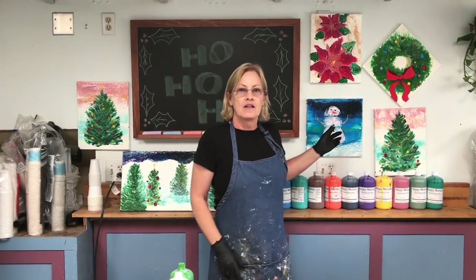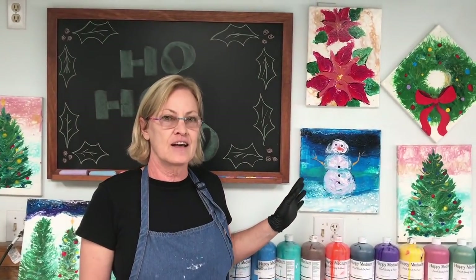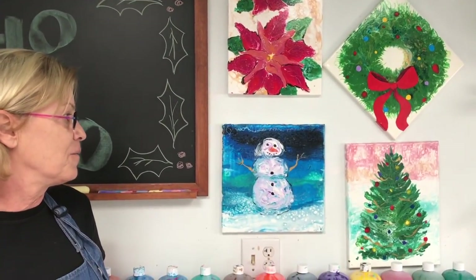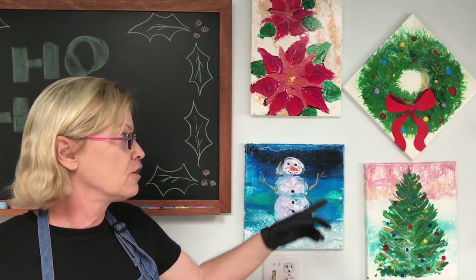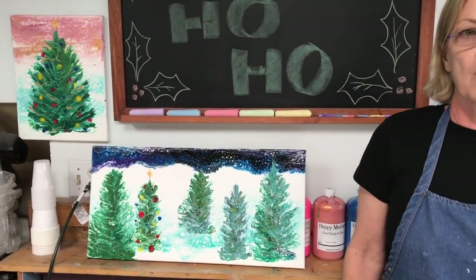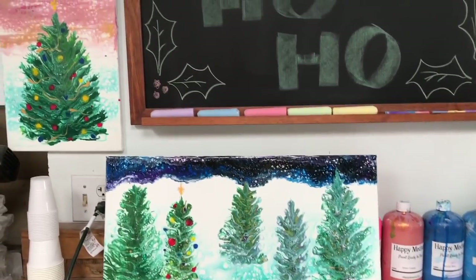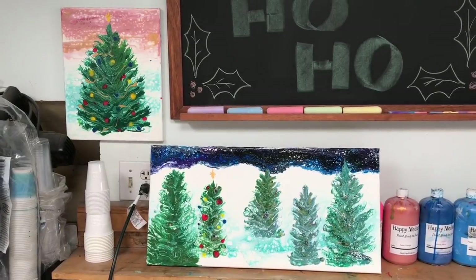Before we start I wanted to point out these paintings that I did last year — Christmas 2017. I had them put away for a year, recently got them out, and I still like them, which is always a good sign. I hung them up for the Christmas season, and I have videos for each one of these paintings including playlists of all my holiday paintings.